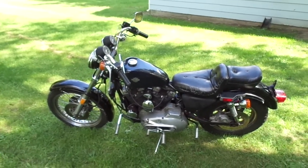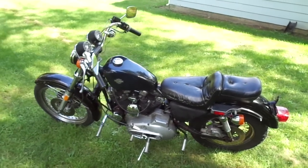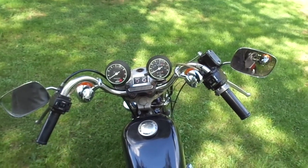He went ahead and cleaned the carburetor on it, put a new battery on it, fired it up and sent me some videos and it sounded pretty good, so we made a deal. He brought it here and give you guys a look at it.